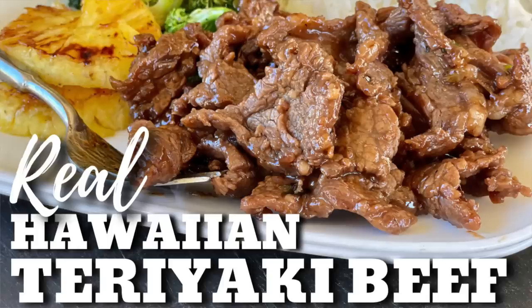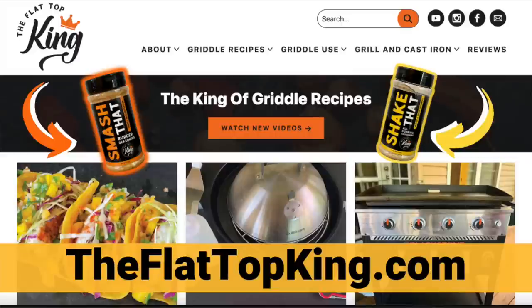This video is all about a recipe we've already done one time. We're going to make a couple changes to it. If you're not familiar, we have a website, theflattopking.com. This recipe right here is printed off of there, so you'll see exactly how it's laid out.